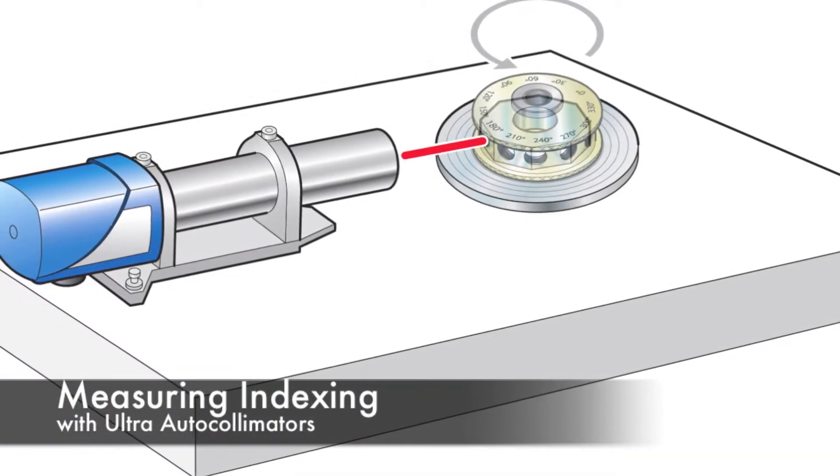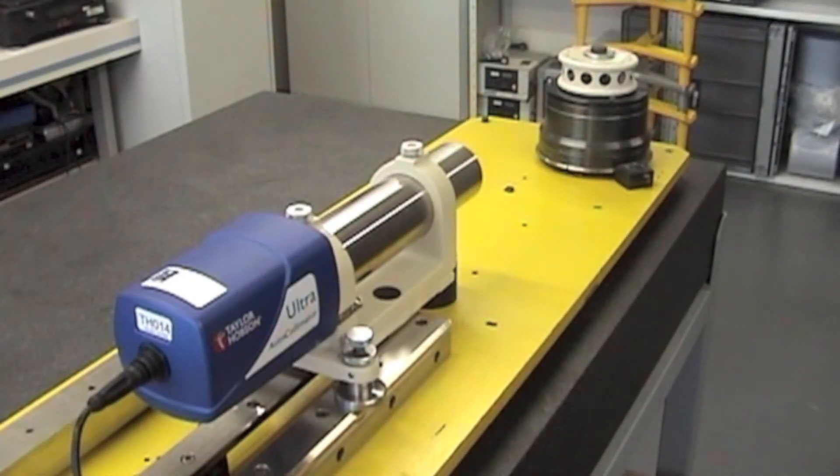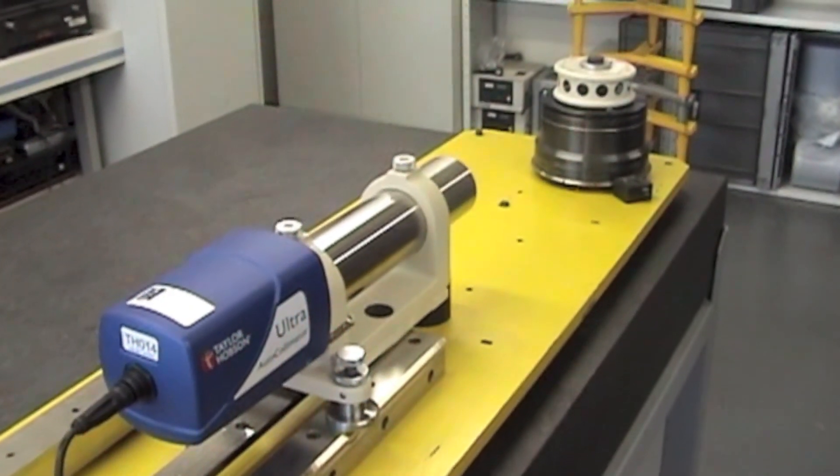When checking indexing heads or tables, we would normally use an electronic autocollimator like the Ultra Autocollimator from Taylor Hobson, as shown here.